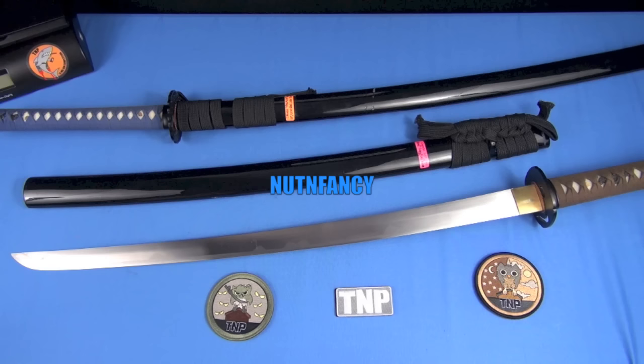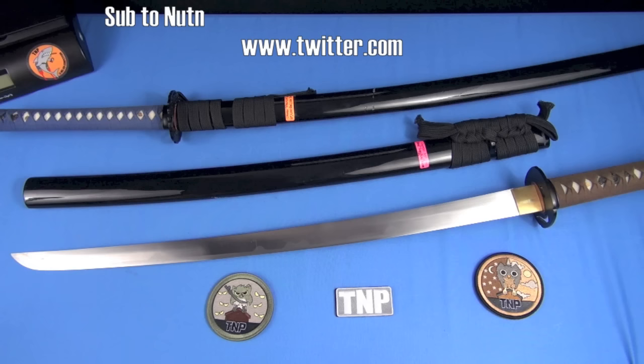If you want to get confused as a knife guy, go shopping for katanas. There are lots of manufacturers, all types of terms you probably won't understand, and there's a whole culture that permeates the hobby. I know guys that jumped in to buy a katana and walked away pretty much frustrated — they said I don't really know which one to get and I don't understand anything they're talking about. So I'm here to help.